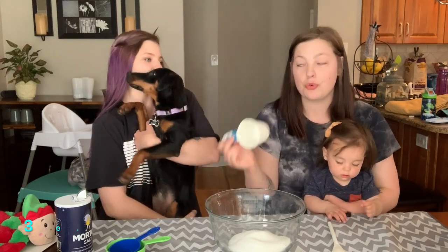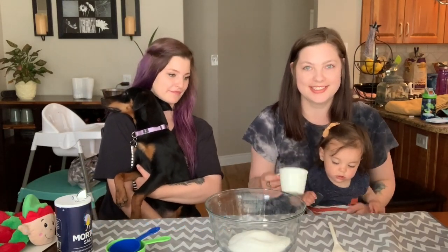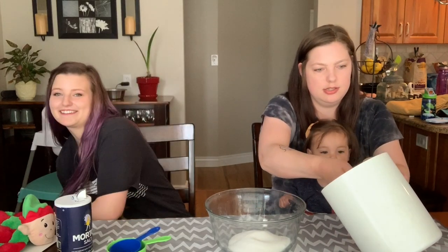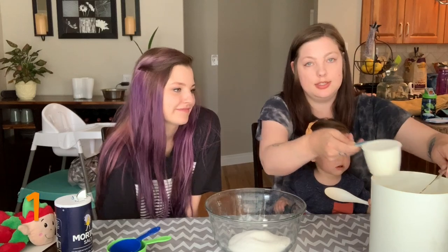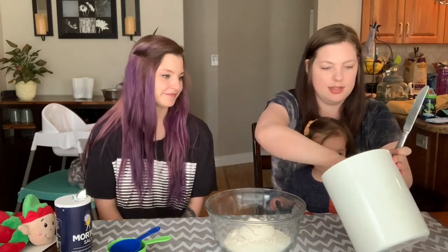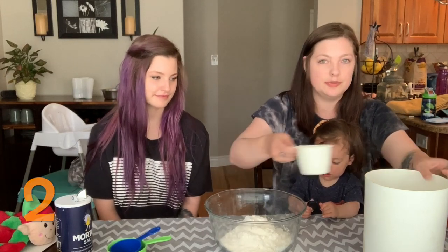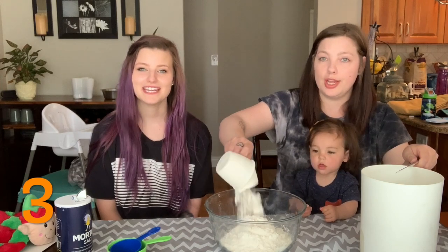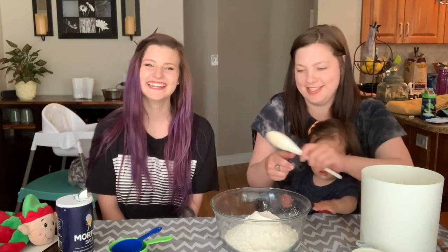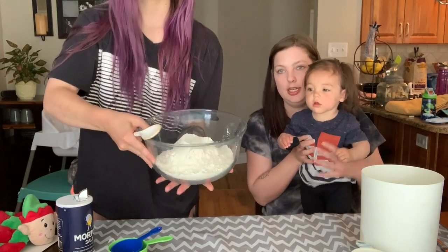Now we need three cups of flour — yes, three cups of flour. We'll have Casey use our spoon to mix it up.